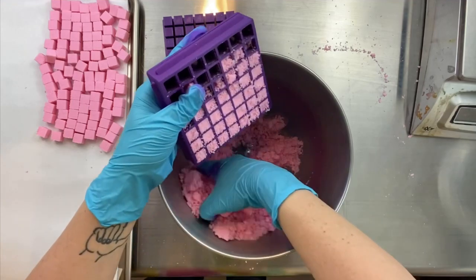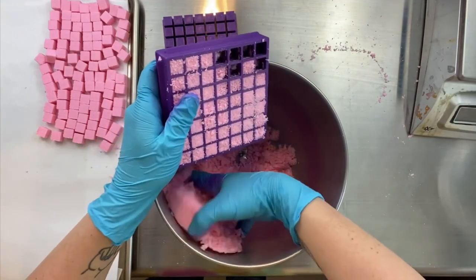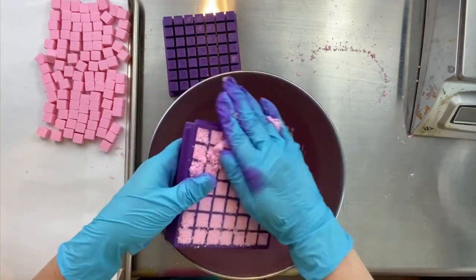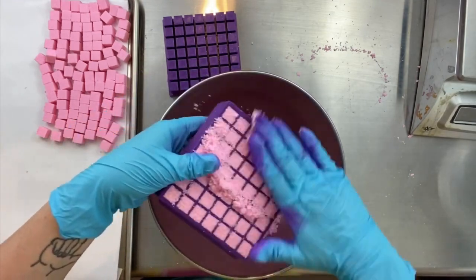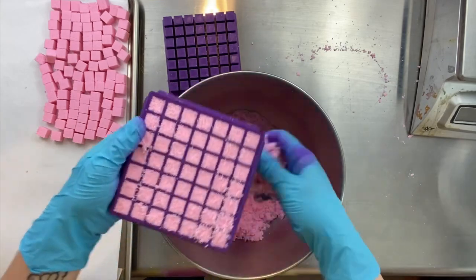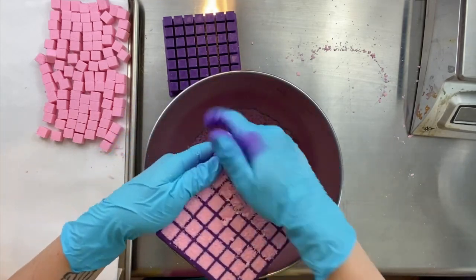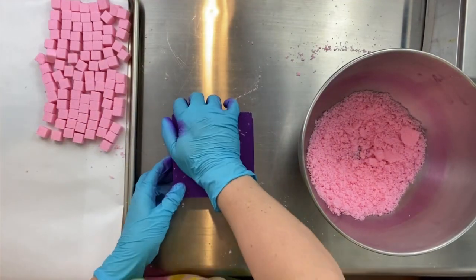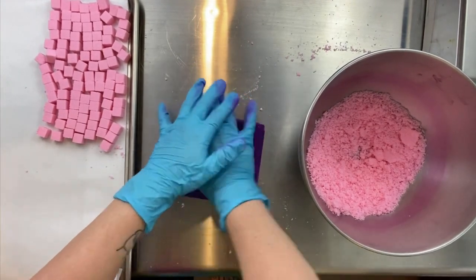I've seen and done all different ways of using and making embeds. This is the only way for me. There are so many different ways you can do it — I'm not saying this is the only way on the planet. I'm just saying this is the only way I prefer, because number one, they're all going to be a uniform size, uniform height, width, depth — very uniform.